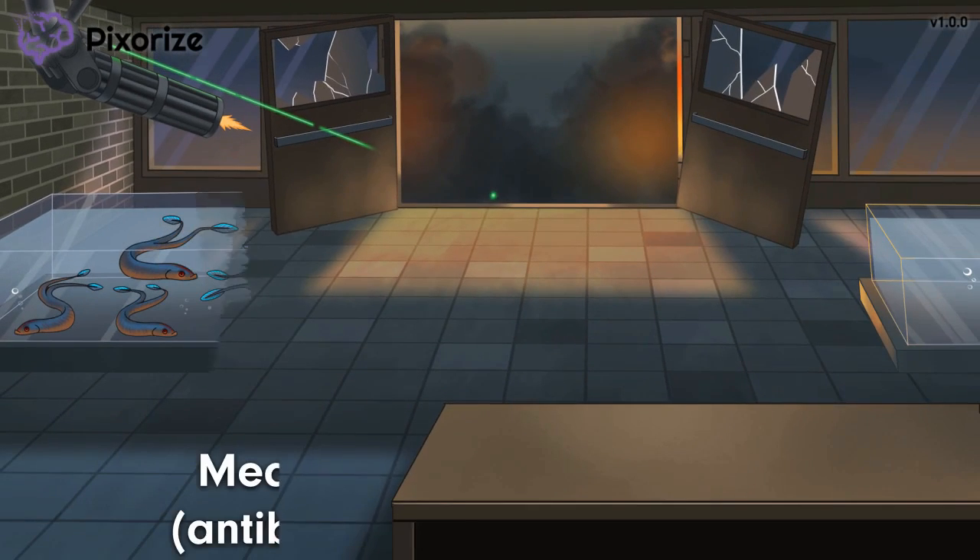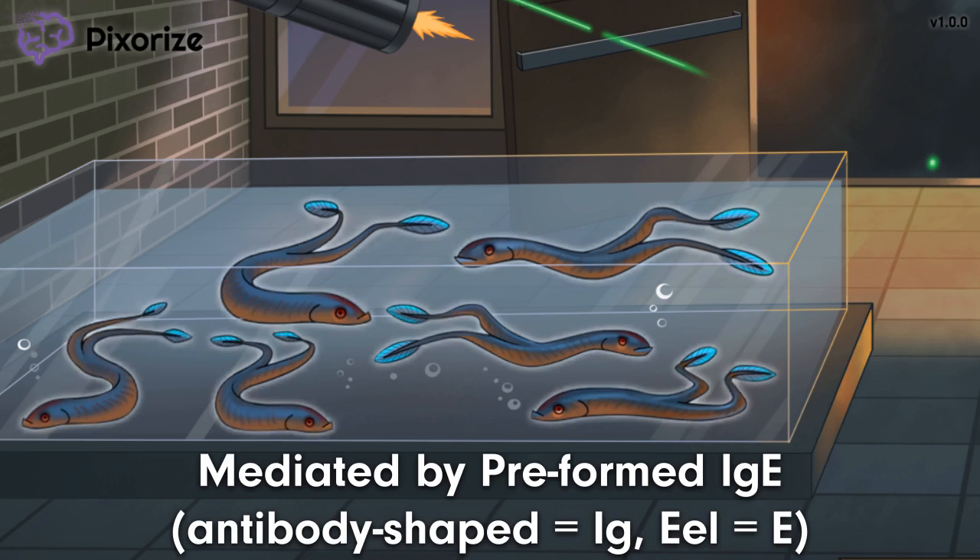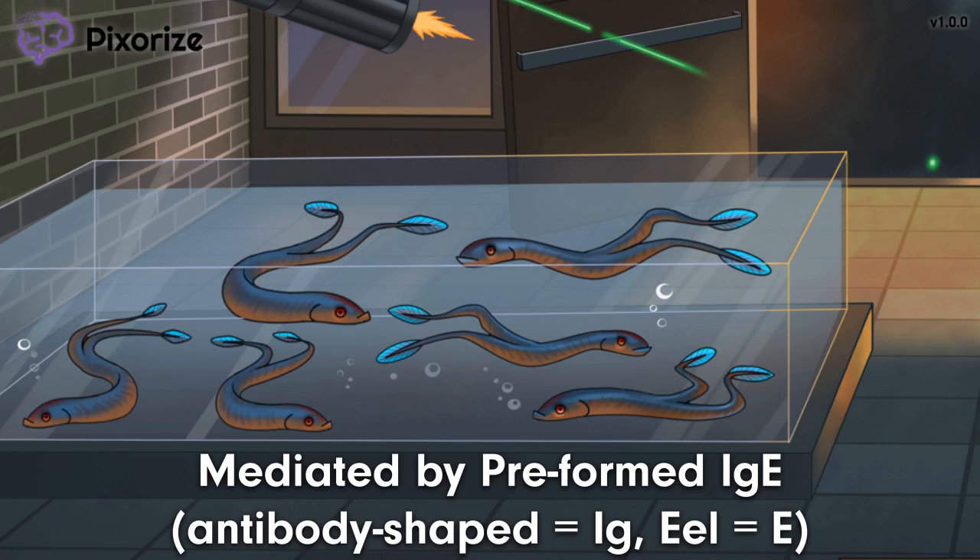To understand why Type 1 HSR happens so quickly, take a look at these eels over here. No wonder this area has such tight security — it's the top-secret lab for mutant animals. These eels have forked tails, making them look like the letter Y. The Y-shaped eels help me remember IgE antibodies, since antibodies are also Y-shaped, and 'eel' sounds like 'E.' These are the IgE eels, here to remind us that Type 1 hypersensitivity is mediated by IgE antibodies. These IgE antibodies are preformed, meaning they are already made and present in the body. Normally, IgE targets antigens found on parasites and other pathogens, but in Type 1 hypersensitivity it targets harmless allergens, leading to an unwanted immune response.